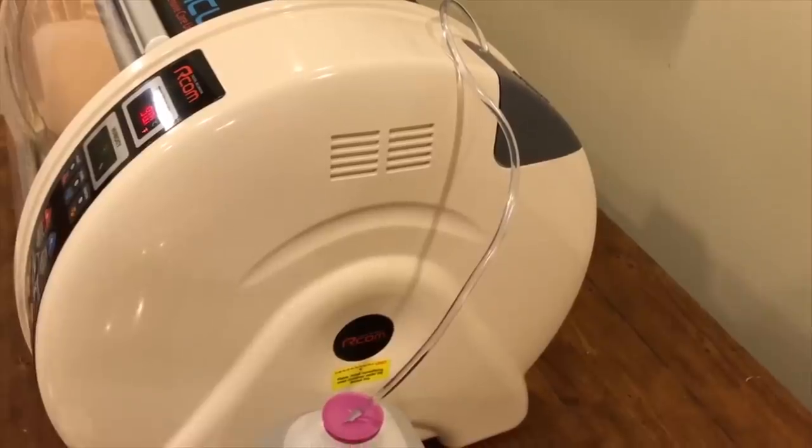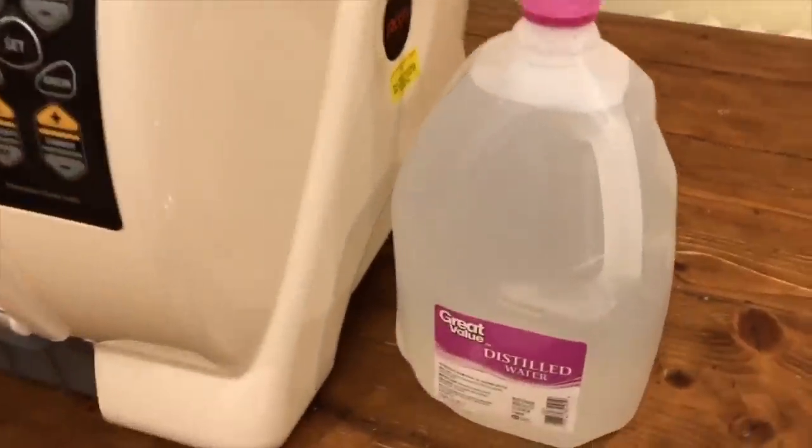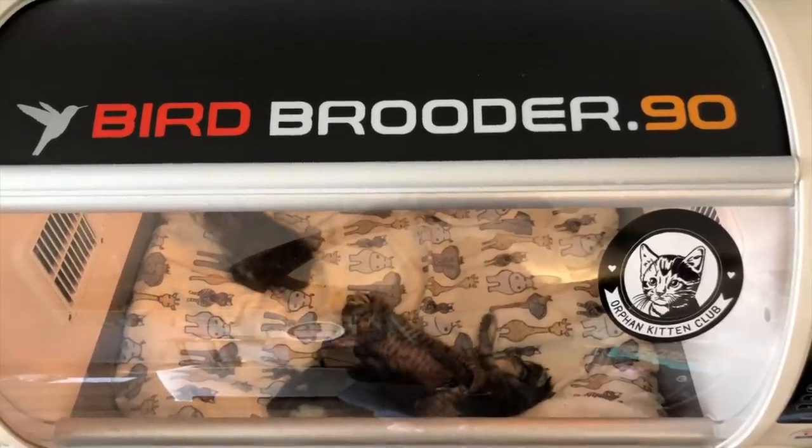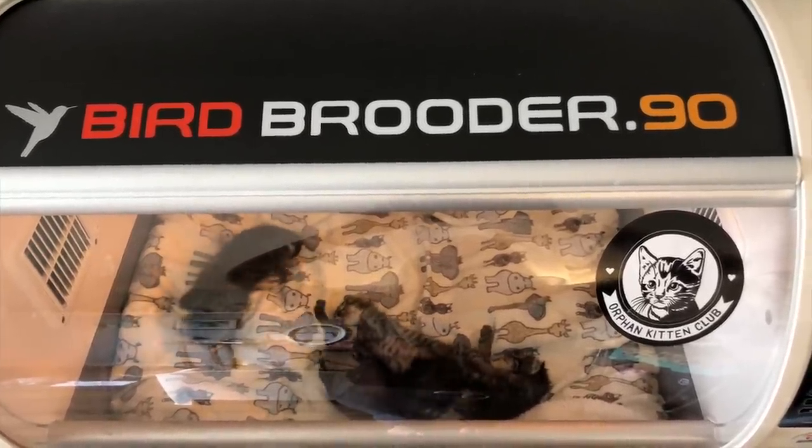Having an incubator is great because you can set an exact temperature and monitor the screen to make sure it's correct. The ability to control humidity is a nice bonus, as heat can be pretty drying for these little guys. Humidification can help them with more comfortable breathing, rest, and even skin. You don't have to use the humidifier, but if you have access to it I definitely recommend taking advantage of that feature.